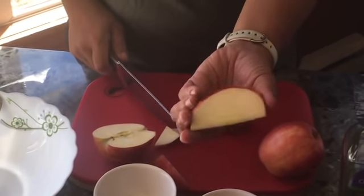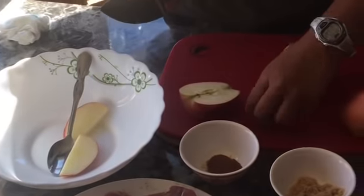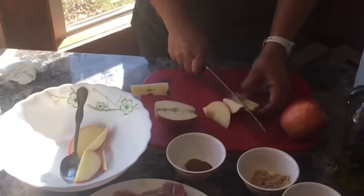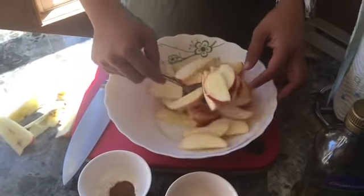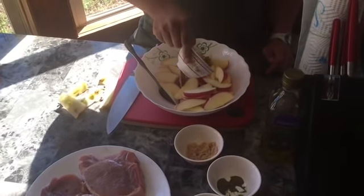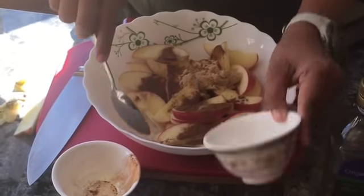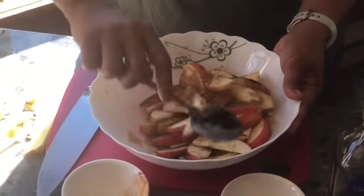Let's chop our apple — not too skinny — and put it in our bowl. I already sliced our apples. Now let's put half a teaspoon of cinnamon and 1 and a half tablespoons of brown sugar. And let's mix this really good.